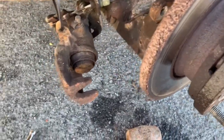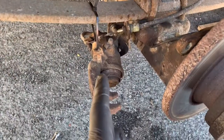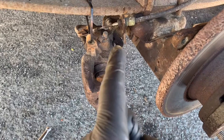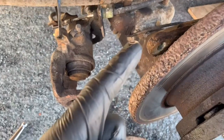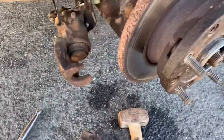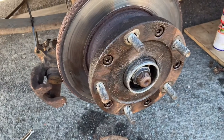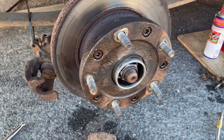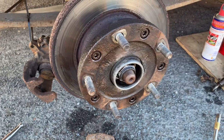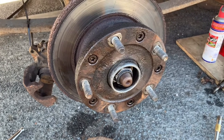Once you're at this stage — caliper guide pins undone, caliper slipped off and supported with a cable tie so it's not dangling on the hose, brake pads out, caliper mounting bolts out and the mounting bracket out the way — you want to take all this off. We'll have to take these five Torx 50 bolts out because you don't get new ones with your new hub assembly, so we need to keep them. Be careful not to strip them.